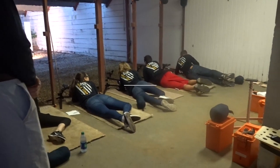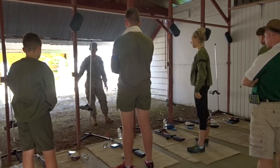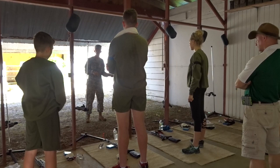Load. Start. When you run around the track, we want you at high port, pointing the rifle up in the air in a safe direction. If you've got tired arms and it's pointing to the side, the person next to you is unsafe.